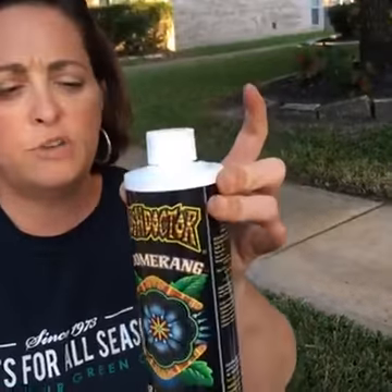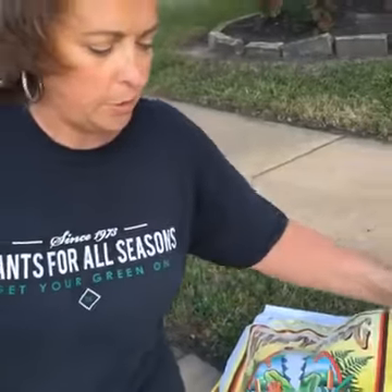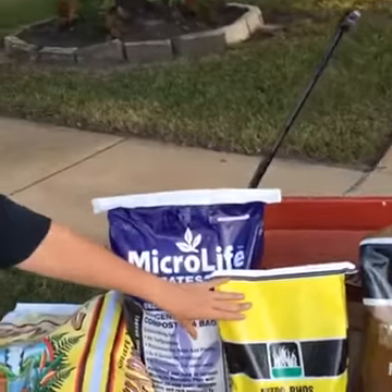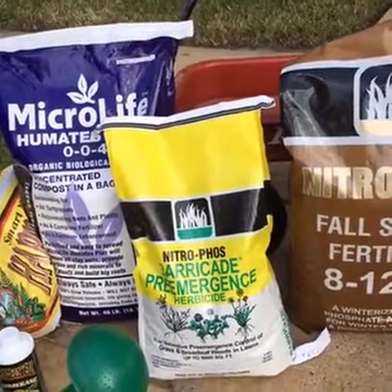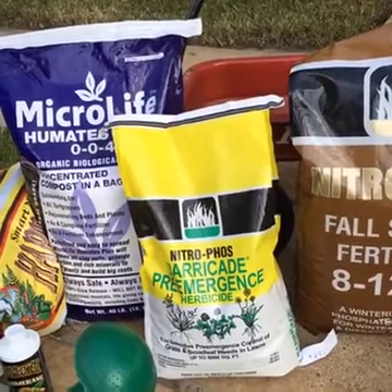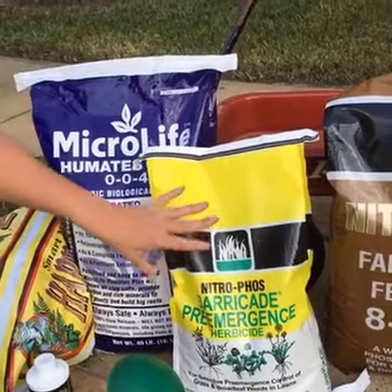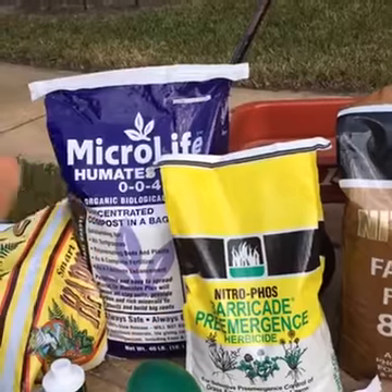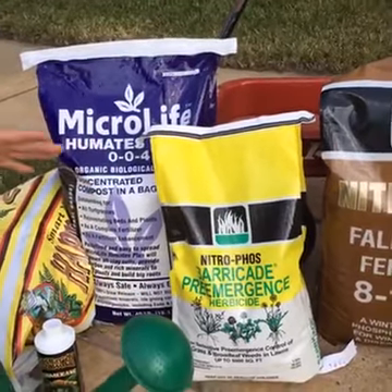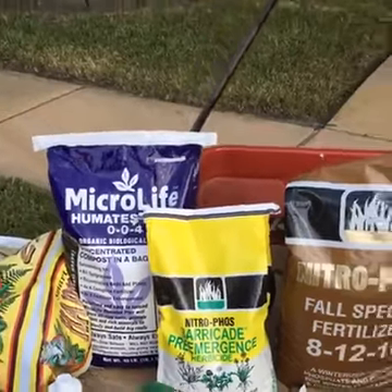It's got some kelp, seaweed, and all kinds of mycorrhizae in it. You can apply it with a hose-end sprayer or as simply as a watering can for smaller areas. We're also going to want to put out a pre-emergent herbicide on thin, weakened grass. If our grass doesn't make a comeback before about the first or second week of November, I recommend the Barricade — it covers 5,000 square feet and handles a huge range of broadleaf and grassy weeds.